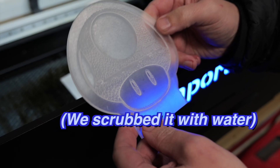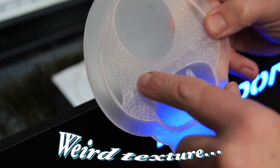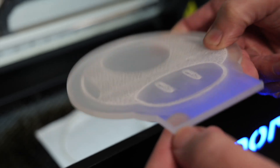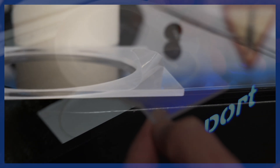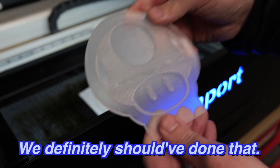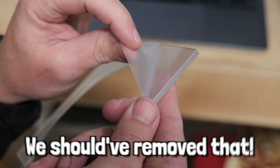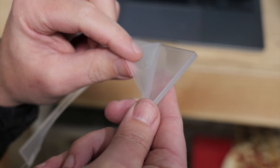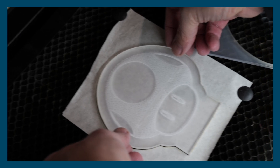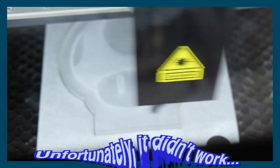We cleaned this up and noticed a weird texture on it, and that's because we didn't take off the protective clear plastic covering before we engraved it. We definitely should have done that — it's a really thick covering, so we should have removed it before engraving. We'll make sure we do that with the rest. We engraved the design again over this acrylic cutout to try to reduce the texture, but unfortunately it didn't really work.